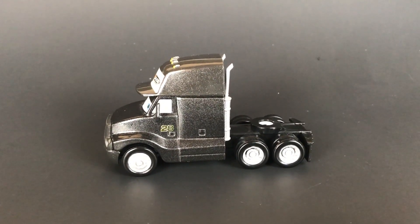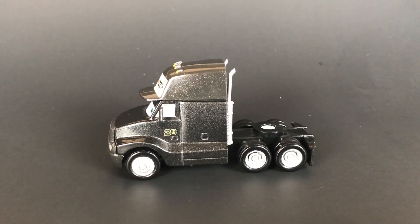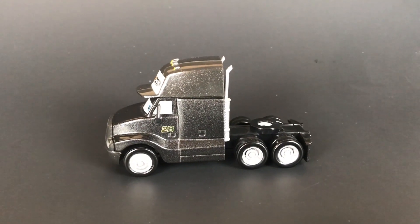Alright guys, I had a nice video showing me putting the hauler back on the base, throwing the stickers on, showing you the paint job and all that good stuff, but somehow that file got corrupted. So without further ado, I'll just go ahead and show you the finished product — here it is.